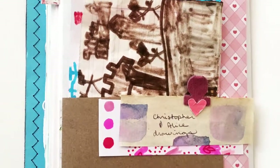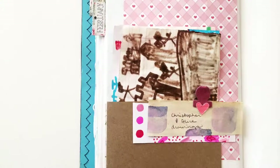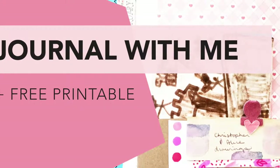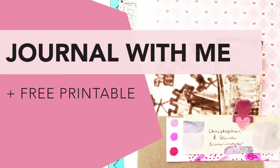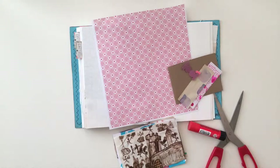Hi, my name is Linda and I love to papercraft, art journal, and design printables. Here's a journal with me process video using a printable paper that I posted on my blog. It's a gingham hearts design and you can download it for free if you want to use it in your projects. So let me get right into it.